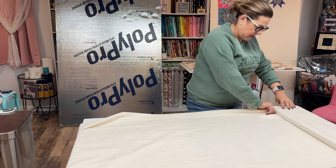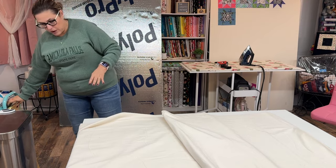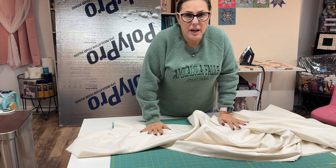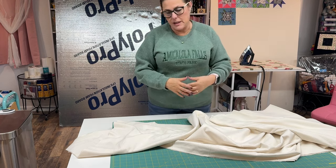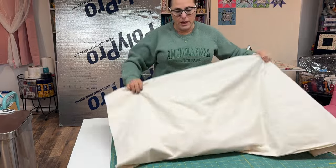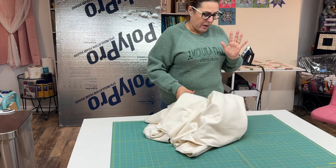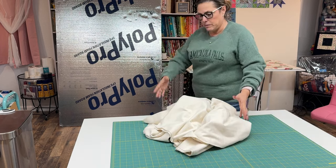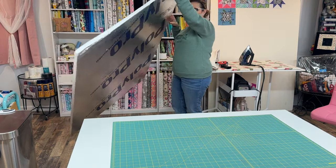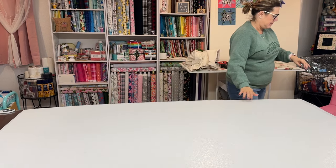I'm just measuring this out here, going to use this whole piece because that's the end of it. You're going to have a lot of extra on the sides, but it's going to save you a headache from having to piece it. So here I'm using 108 inches by two and a half yards. I will lay the board down on here first — this is a four by six — and lay that there.